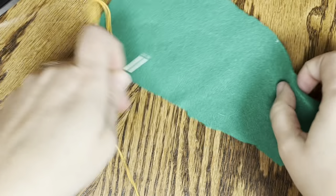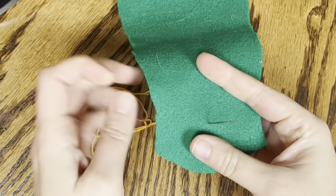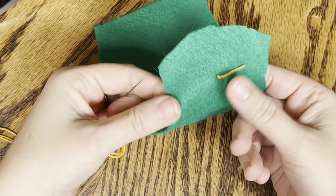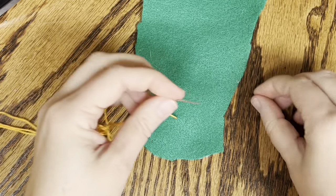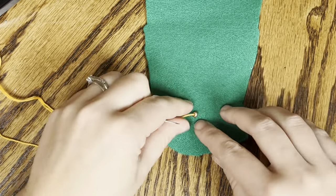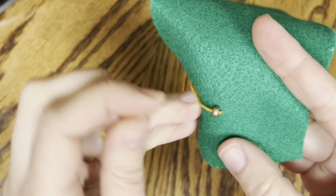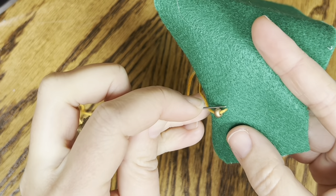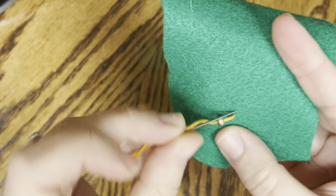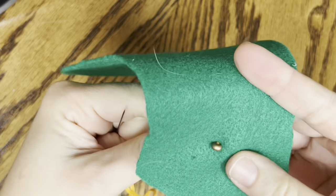Now the first stitch I'm going to show you is just how to add a bead. So you'll come up from the back of your piece and pull your thread all the way through - you don't want to leave any extra tail, you want to bring it right to that knot. Then you thread your bead on and bring it all the way down to where it meets your material. Then you're going to take your needle and punch back down, not in the same hole but right next to it. And pull down - and that's how you attach your bead.